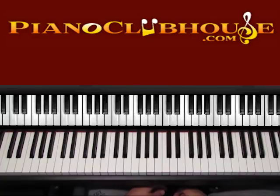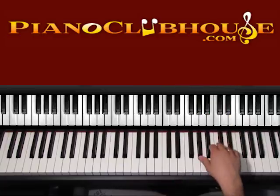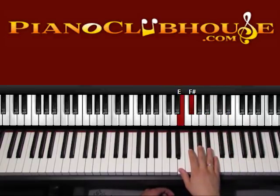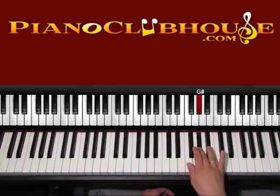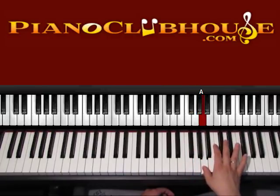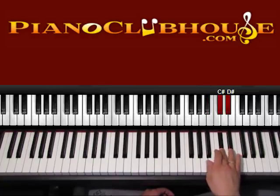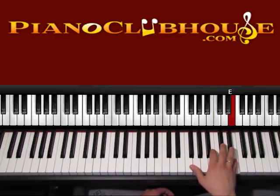This song is played in the key of E major, so let's go ahead and see the accidentals of E. We have E, F, G sharp, A, B, C sharp, D sharp, and E.